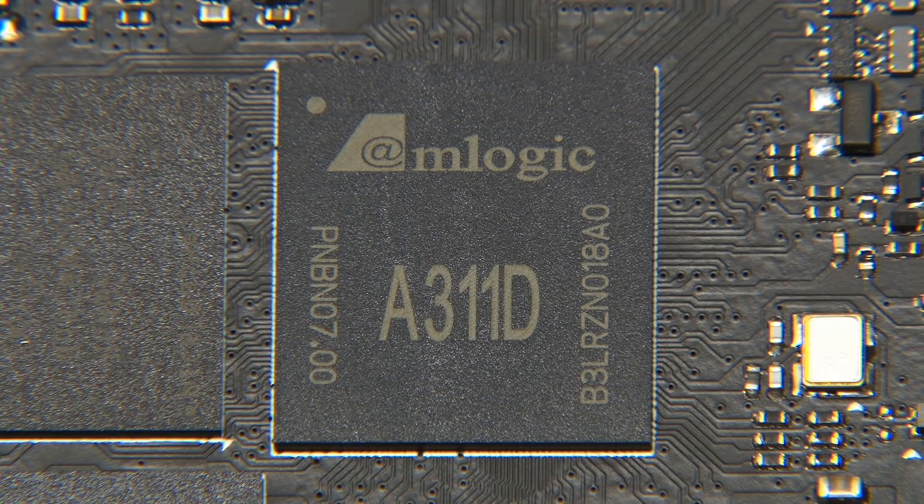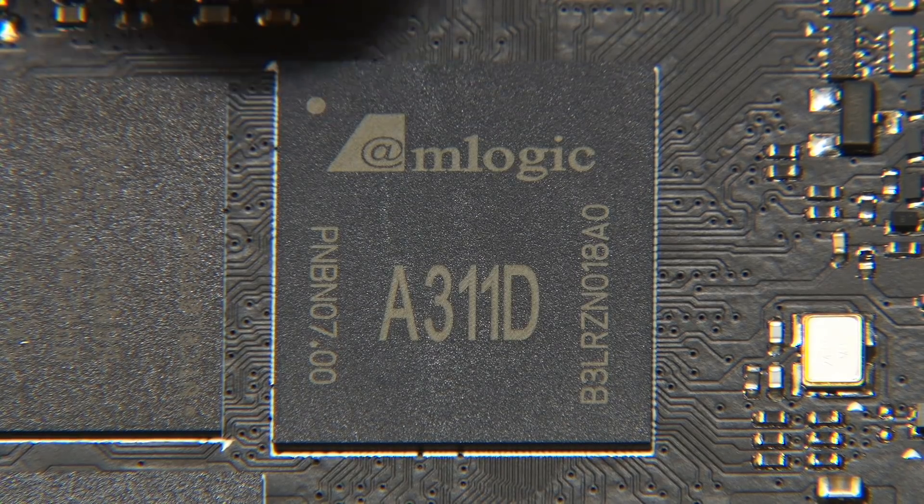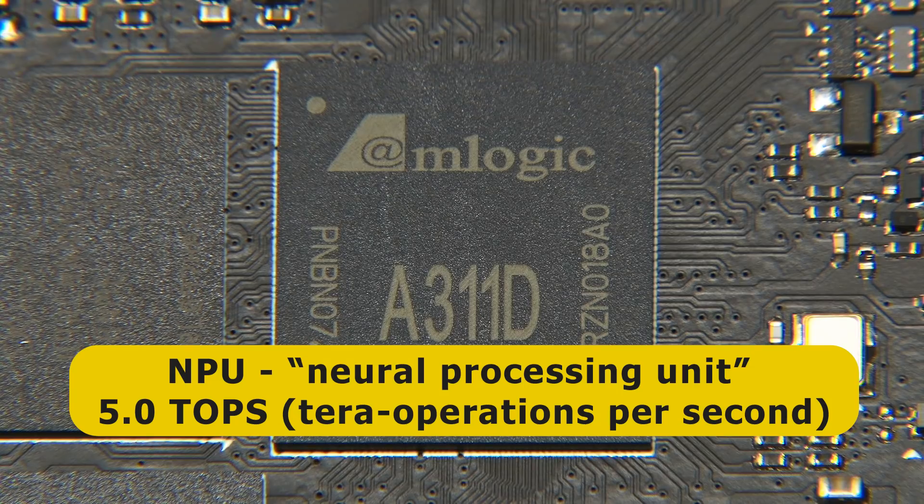But in addition to the CPU and GPU, what makes this a very interesting system-on-a-chip is it's also got an NPU — a Neural Processing Unit, or Neural Network Accelerator. This runs at 800MHz, but we don't generally gauge the speed of an NPU in MHz; we gauge it in tera-operations per second, or TOPS. And this is rated at 5.0 TOPS.